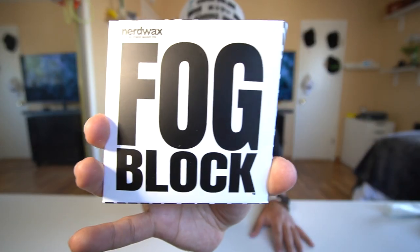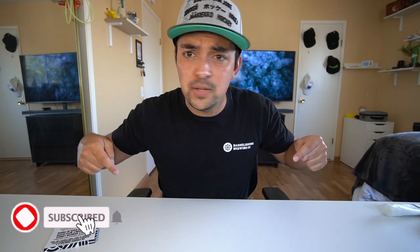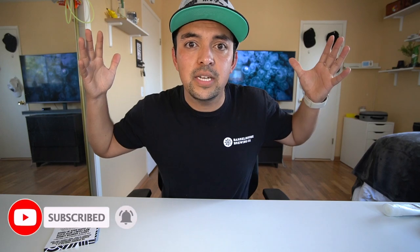Welcome back to the H1 video, and yes, it is another episode of Oh Crap or Oh Snap, where we check out a product that I found online and decide if it's Oh Crap — that's a really bad product — or Oh Snap, it's actually pretty good. And I've got Nerdwax's Fog Block. But before we get started, make sure you like this video and subscribe.